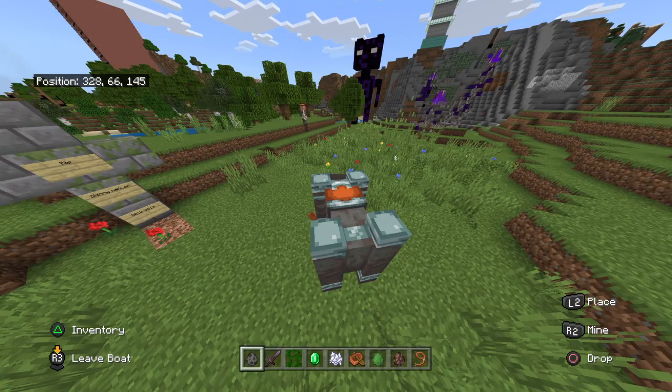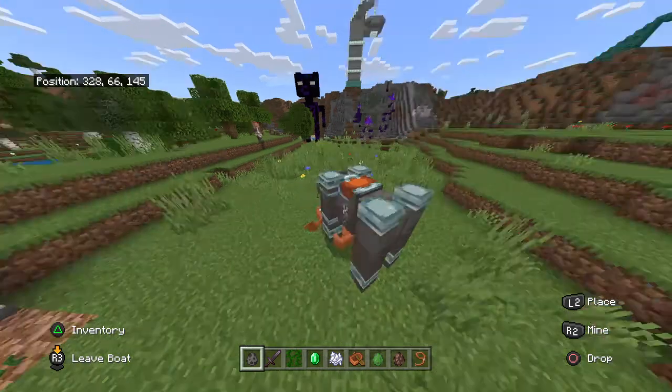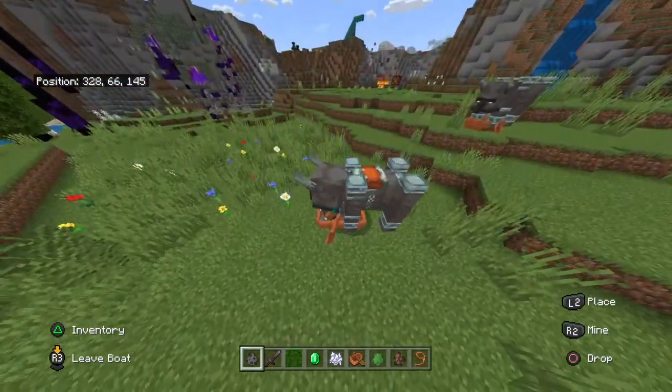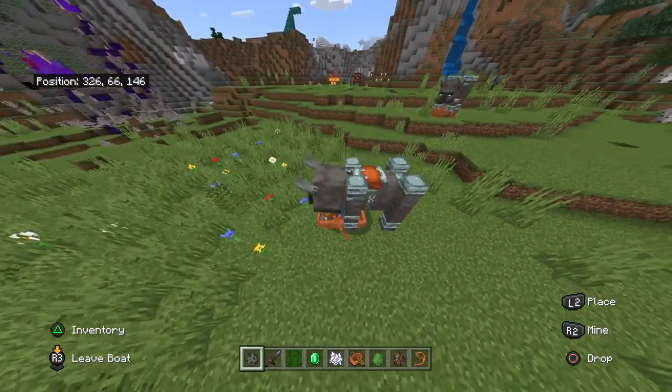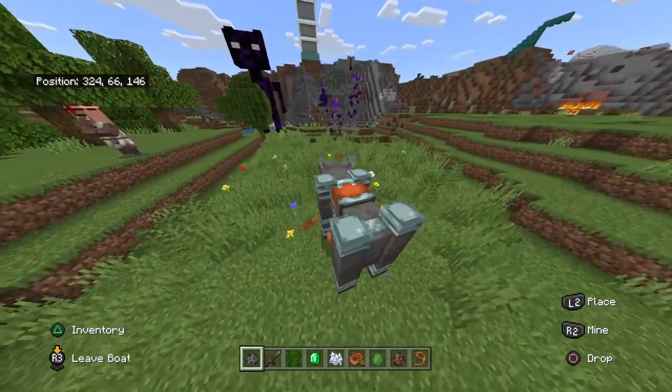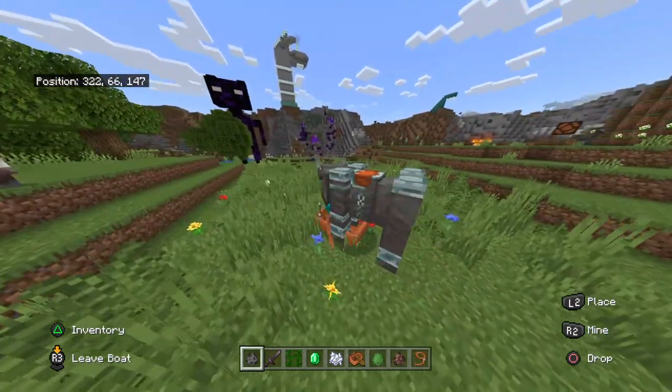Instead of cutting grass with your hands or scissors, let me introduce the lawnmower. Basically the lawnmower can cut anything instantly. Look how good that is.